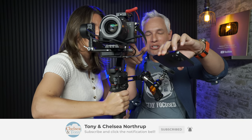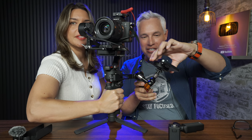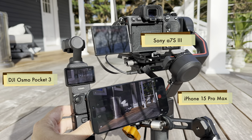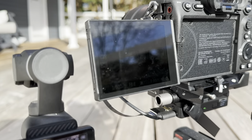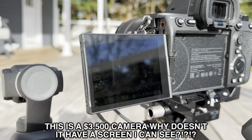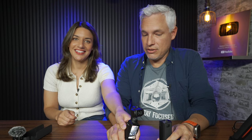The other problem with the Sony is it has a screen you can't see in the sunlight. So if you want to see what you're doing, I have to use my phone, and then attach to this DJI wireless video transmitter so I can actually see what's happening. And then we record like 12-second clips at a time because our arms get too tired. This Pocket 3 has no wires, you can see the screen in full sunlight, and it literally fits in your pocket.